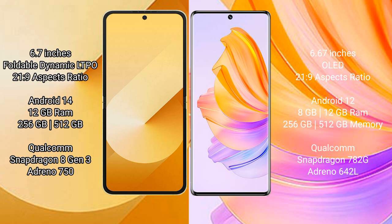The Samsung Galaxy Z Flip 6 runs on the Android 14 operating system, while the Honor 80 runs on Android 12. The Samsung Galaxy Z Flip 6 comes with 12GB RAM and 256GB or 512GB internal storage.